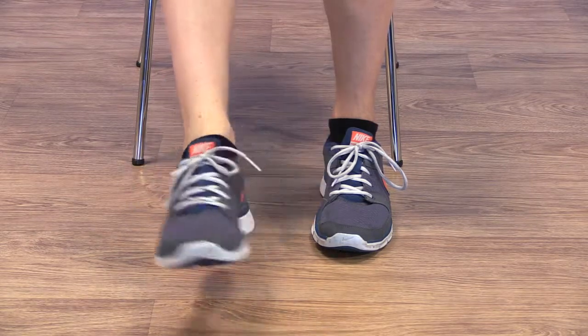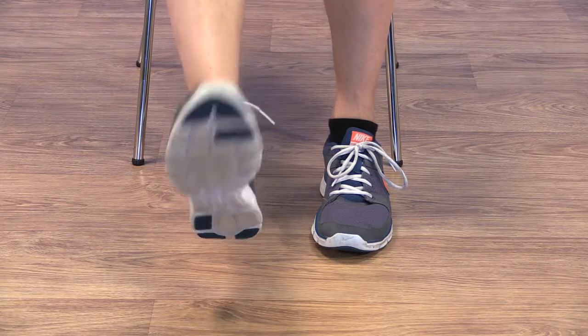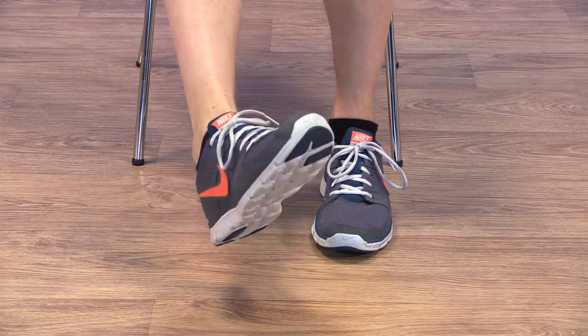Now point the foot up towards your knee and down towards the floor. Repeat this several times. Finally, point the sole of your foot outwards and then inwards, and again repeat several times.